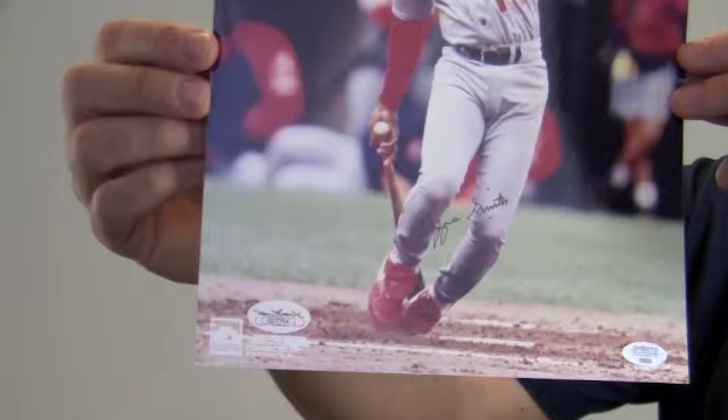The high quality signature here by the 15 time All-Star and 13 time Gold Glove award winner is JSA certified authentic and also backed by our SportsMemorabilia.com lifetime authenticity guarantee.